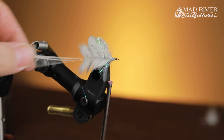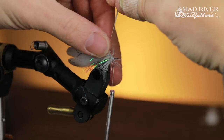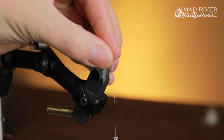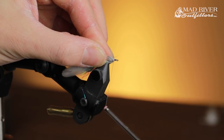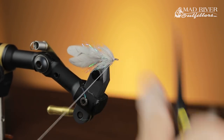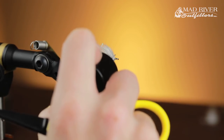Once you have that locked in, advance your thread forward towards the eye of the shank and start palmering the feather forward. It helps to wet your fingers a little bit to preen the fibers backwards. I'm using three feathers — I'll use groups of three more or less the whole way up the fly. Once I get towards the last section, I'll switch to stacks of four to give a little bit denser body as I move towards the head. Get in there and wrap all the way to the eye; you want to try not to leave any exposed shank. Tie it off, trim your stems, and sweep any loose fibers back. Before moving on, I like to get in there with a little bit of the Bone Dry Solar Rez and just coat the thread wraps.